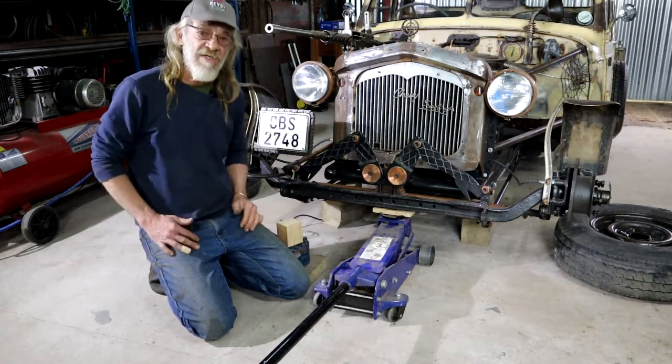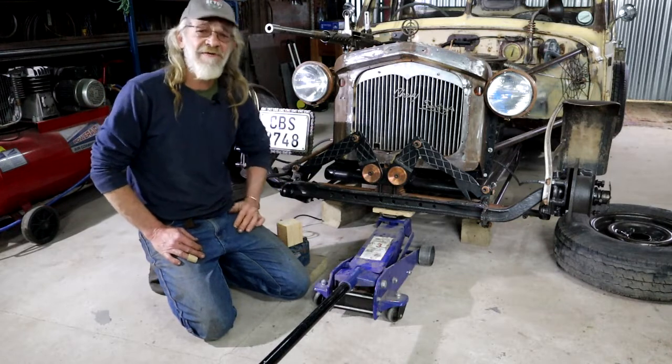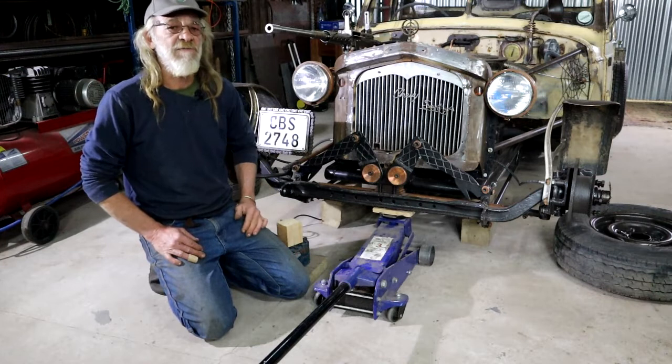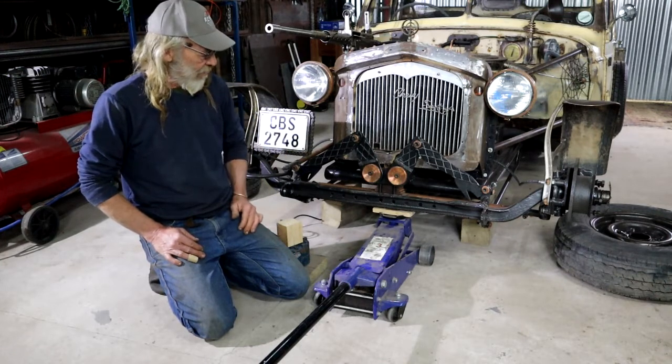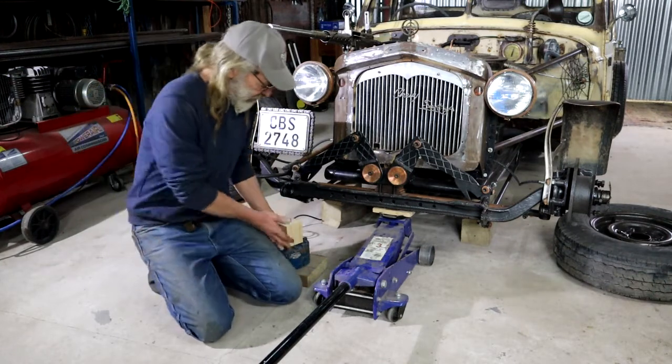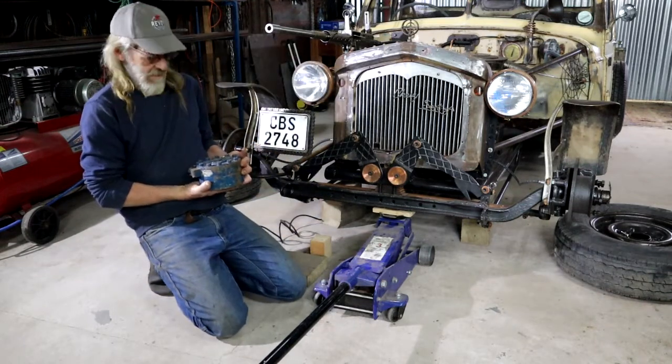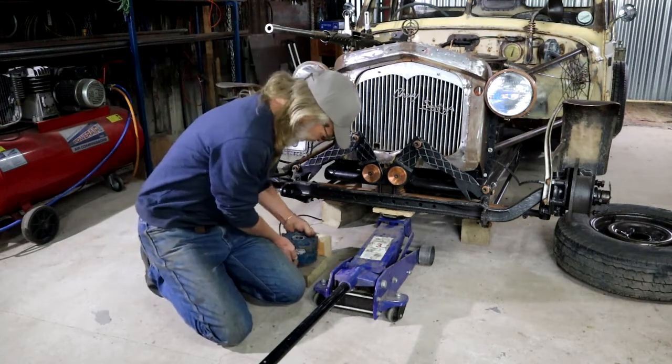I'm no automotive engineer, I'm just a fabricator living in the bush. But I've got some common sense, so that makes sense to me. I was lucky to get hold of a load cell, which comes with a readout.